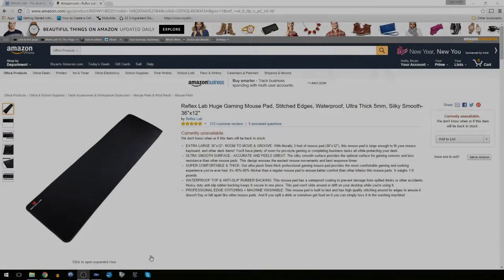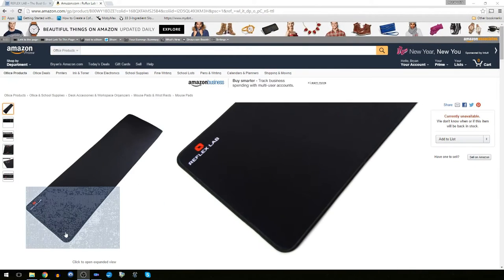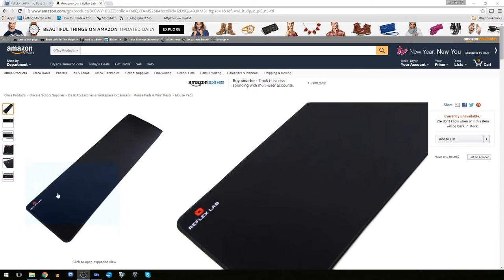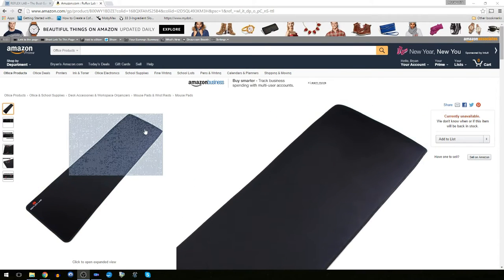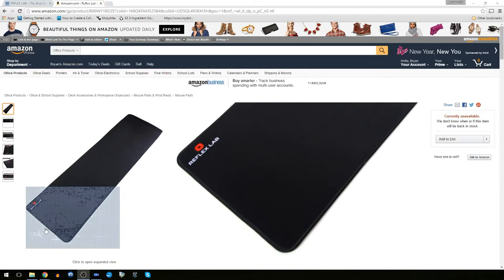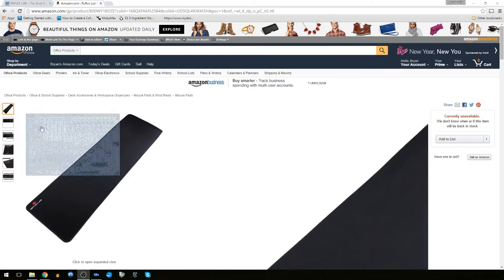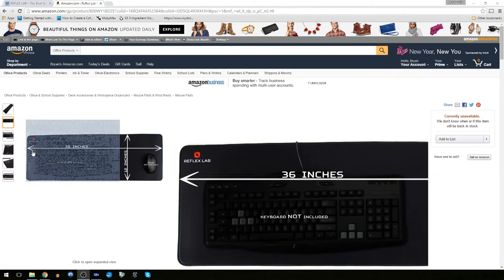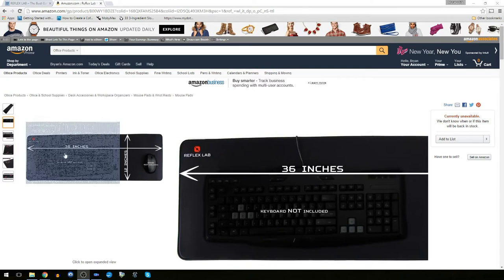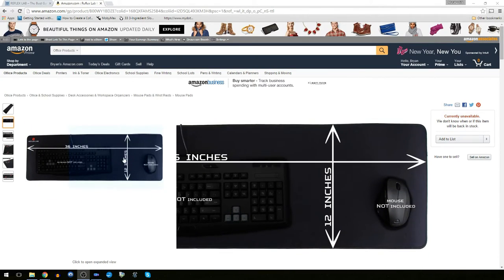So here's the Reflex Lab HUGE gaming mouse pad that I'm assuming most of you watching this right now have seen on Amazon or somewhere else on the web. The mouse pad in this picture is all black, but they also sell one with red stitching for those of you out there with red and black themed systems. I'll show you a picture of that in just a minute. According to their listing on Amazon, the mouse pad measures 36 inches wide and 12 inches deep.